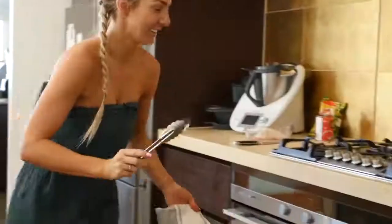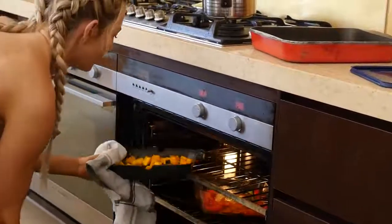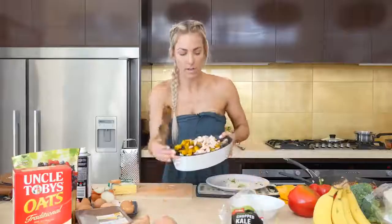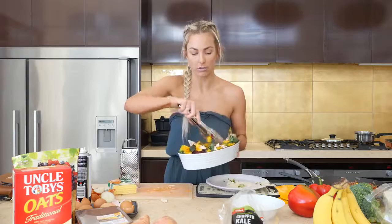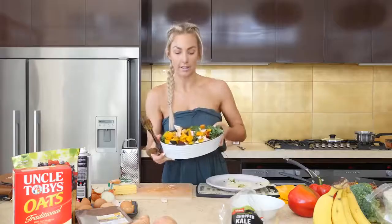Now I'm just going to get the roast pumpkin out of the oven and pop it into the salad — and there's another meal done. I've got my chicken, pop that on top, the beetroot, the kale, the spinach, the pumpkin — and there's a beautiful hearty green veggie salad. Really healthy, really easy. Done.